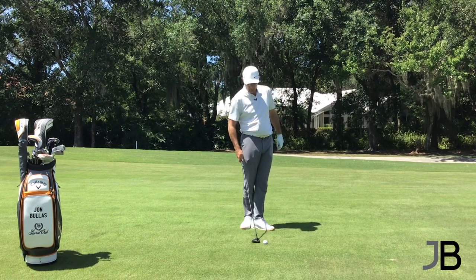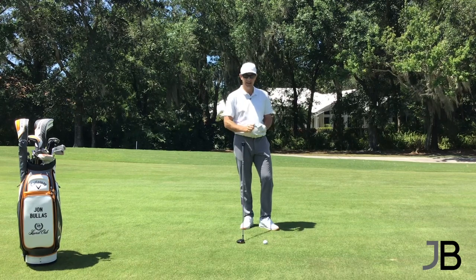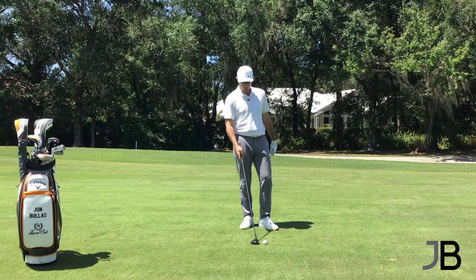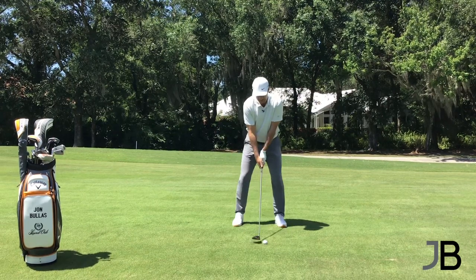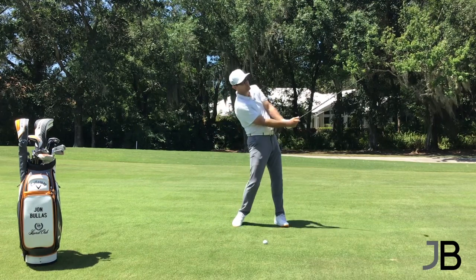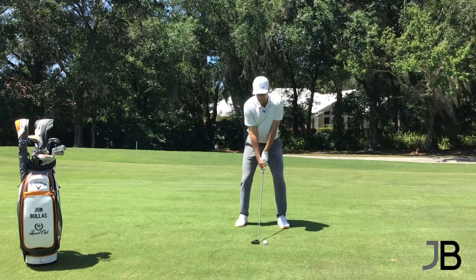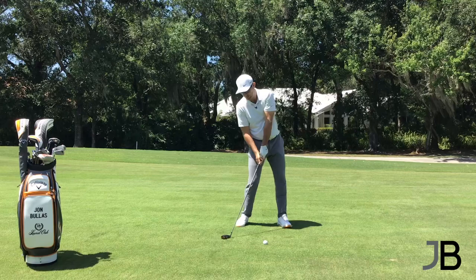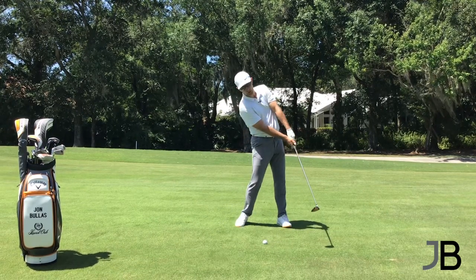The biggest trouble we see with the fairway wood is the amateur golfer is scared of the tight lie. It's okay when the ball's on a tee — no problem, we can sweep it. When we see it down here on the ground, what we tend to see with a lot of players is they'll start trying to lift the ball in the air, so they're falling back. When I fall back with my body, it pushes the club this way towards the ground, and now I'm in a position that I'm going to go over the top of the golf ball.